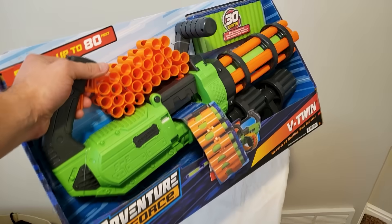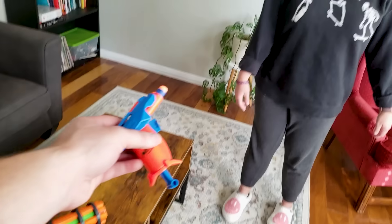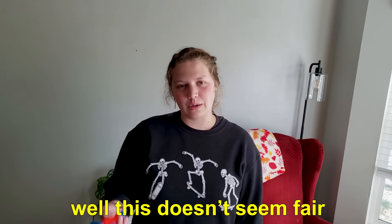I started by picking up this gatling gun dart blaster at my local Wally World and immediately tested its strength in battle. 'Okay, there you go. What are you gonna use? That? Well, this isn't fair.' 'It is fair because my bullets won't want to hit you because you're so cute.' It was a complete bloodbath.